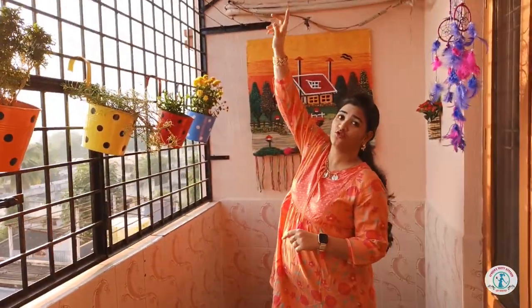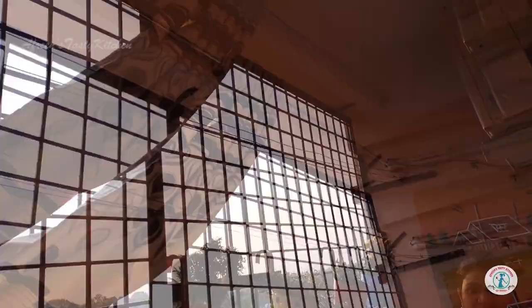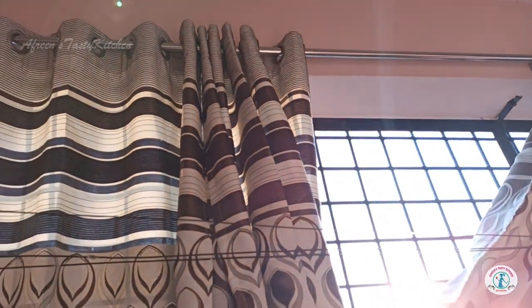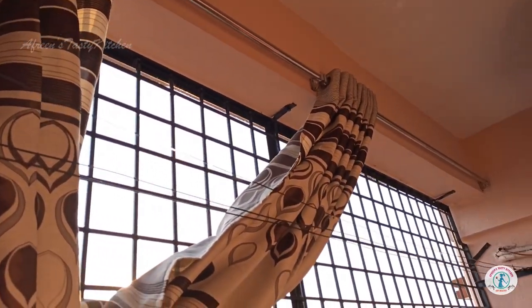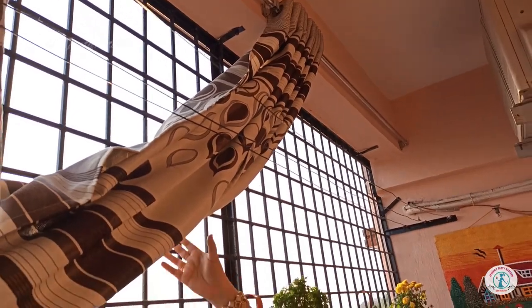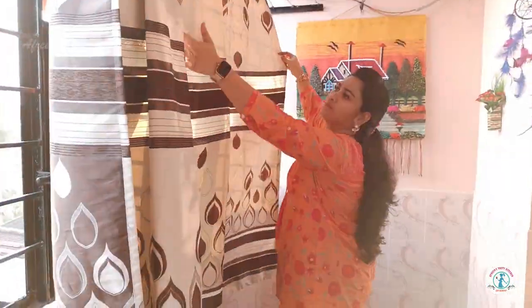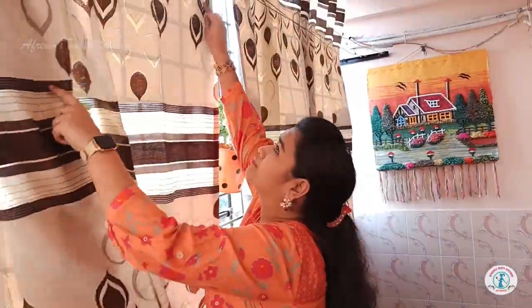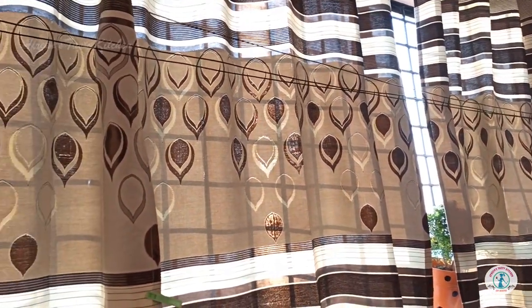To get shade and get rid of unwanted sunlight, we installed curtain rods and curtains on the top. This is how it looks when the curtains are closed.